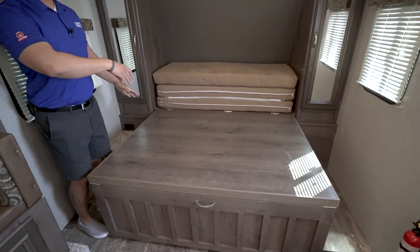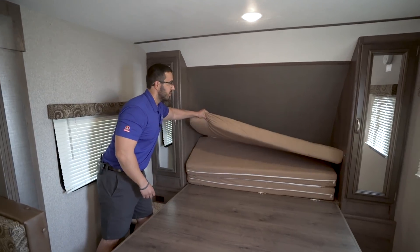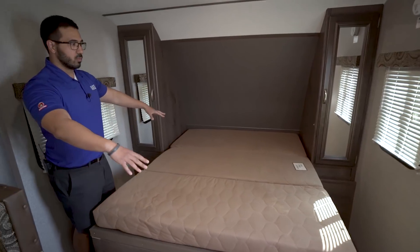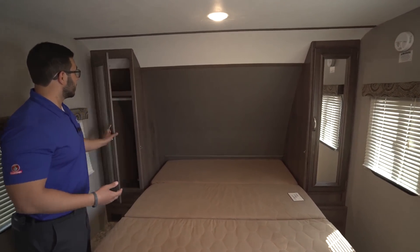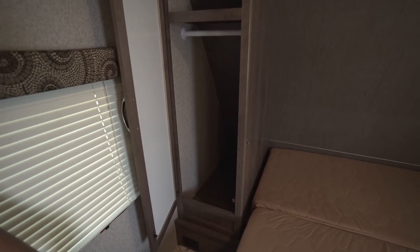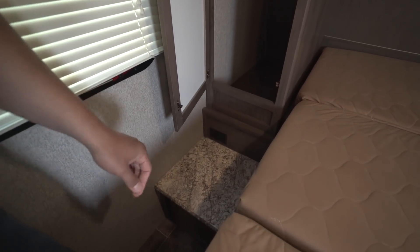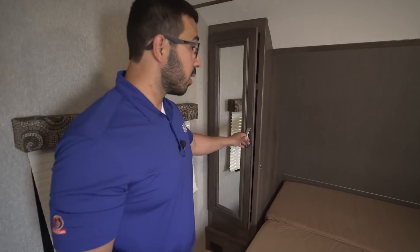There is a handle on the front but it's more useful when lifting rather than dropping it down. The tri-fold cushion folds out just like that and there is your bed. On both sides you'll notice mirrored wardrobes with good storage space for your clothes. Right down below on one side you also have a nightstand with an electrical outlet — a great spot to charge your electronics at night or run a CPAP machine.